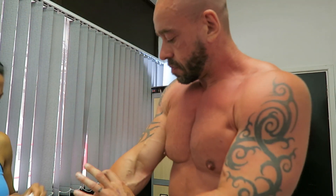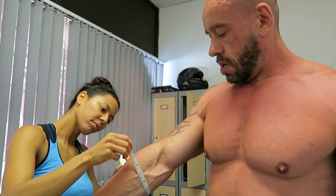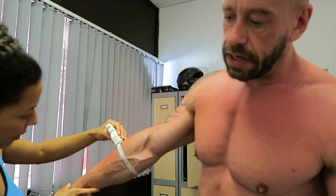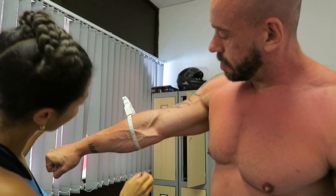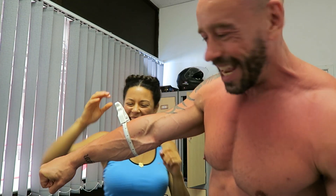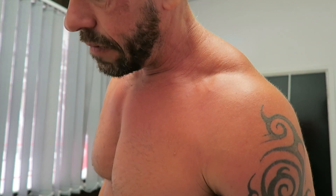Forearms. I've done no direct forearm work. These were 13 inches — they're now thirteen and a half. Half an inch on the forearms in a month. I'm really pleased with this.